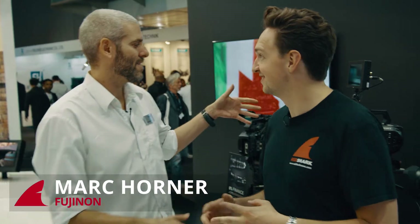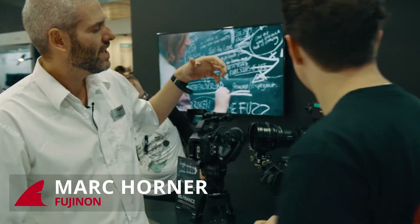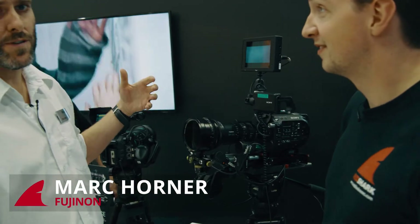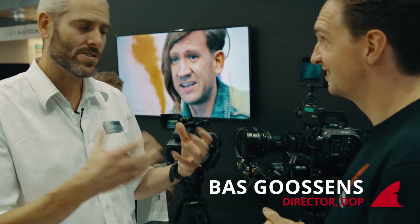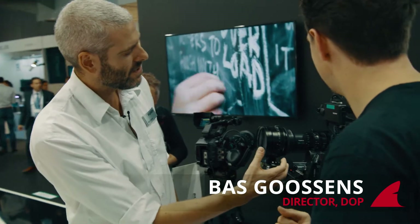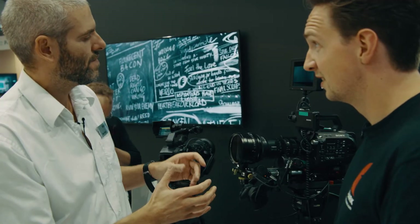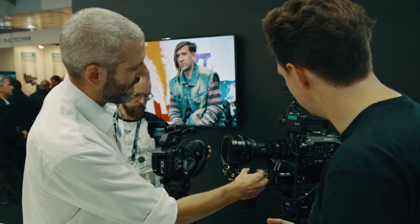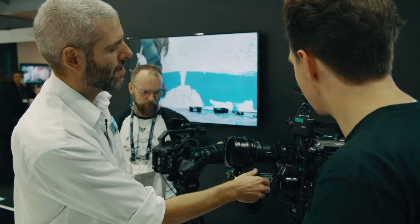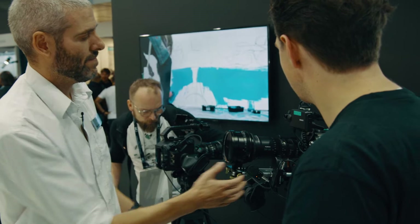The first thing we want to talk about is that SLR Magic has made an anamorphic adapter. This was shown at Cine Gear, but now we've actually got some samples to test and try out. One of the downsides was the fact that you had to focus separately to the lens, but with this PD Movie rig here you can get over that problem by having the focuses synchronized together.